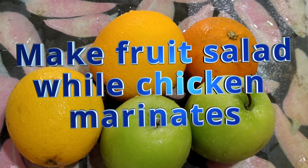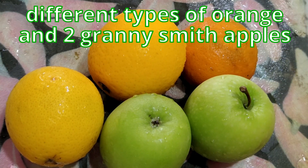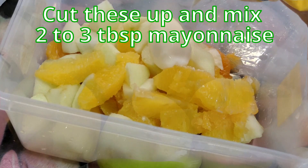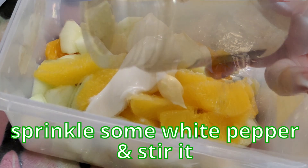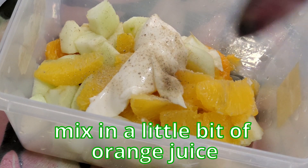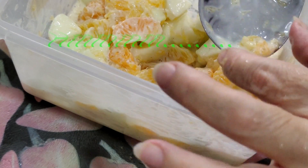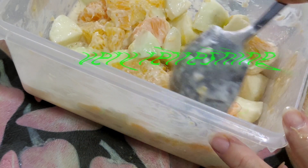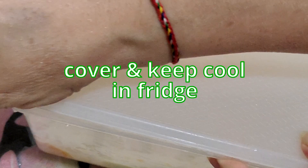For the fruit salad, I'm making a mixture of apples and oranges only — different types of orange and Granny Smith apples. We're going to cut this up and mix in two to three tablespoons of mayonnaise, a sprinkle of white pepper, and mix it with a little bit of orange juice. Very refreshing! Then put this back into the fridge, keeping it cool.